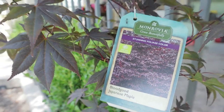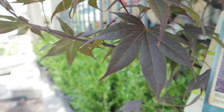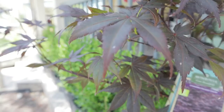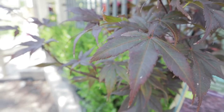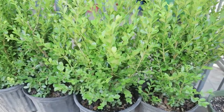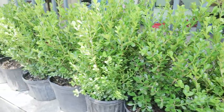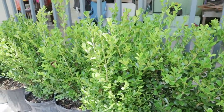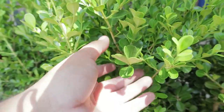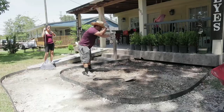Thank you for stopping by my channel. I'm going to show you how to do a low maintenance plant bed. We have the Japanese maple — the Bloodgood — and we also have the Japanese boxwood. I like this boxwood because it has a good vibrant greenish color, almost like a lime green. I did a questionnaire on my Instagram and you guys chose the boxwood and the Japanese maple, so here we go.